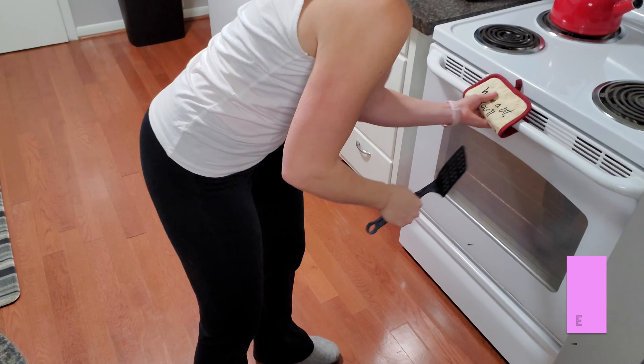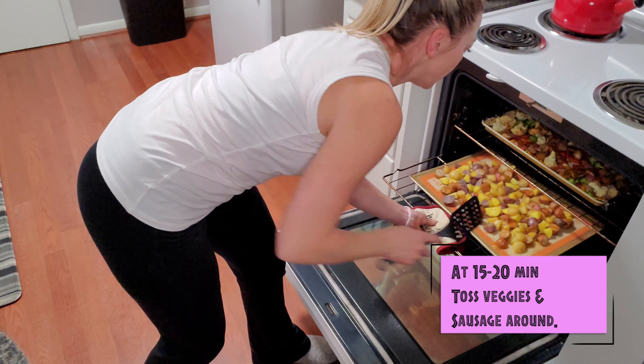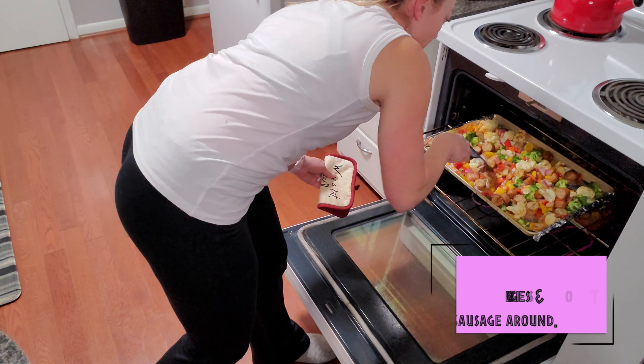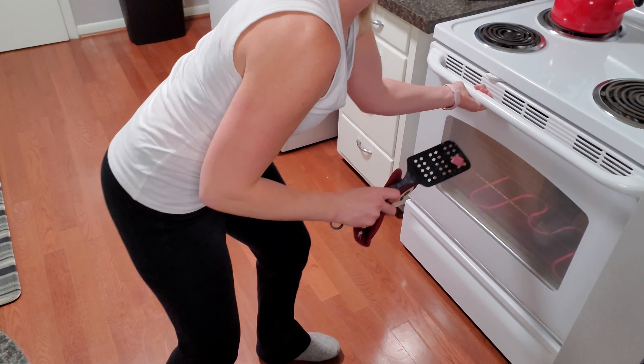It's been about 15 minutes, so we're just going to pull these out and toss them around, then put them back in for another 15 minutes.